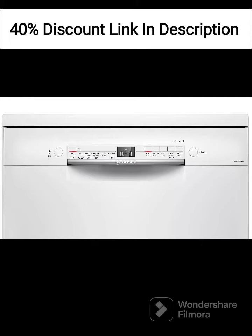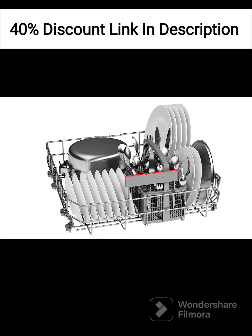One of the standout features of this dishwasher is its advanced cleaning performance. It utilizes intelligent sensors and powerful spray arms to effectively remove tough stains and food residues, ensuring that your dishes come out sparkling clean every time. With multiple wash programs to choose from, including intensive wash, eco wash, quick wash, and more, you can customize the wash cycle based on your specific needs.